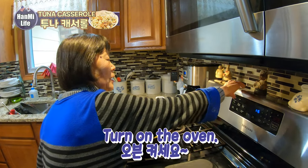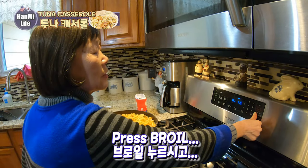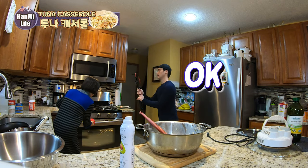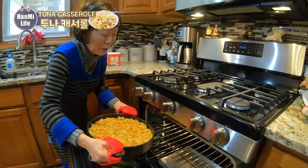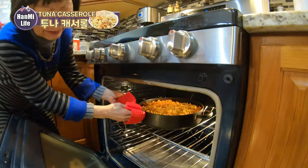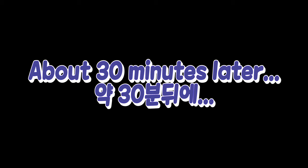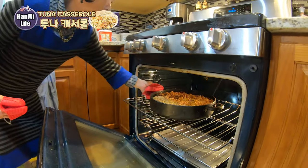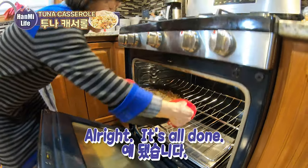Okay, open. Start. I'm going to put it in the oven. Look at that — it's done!